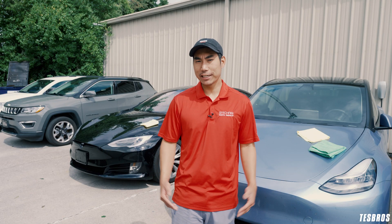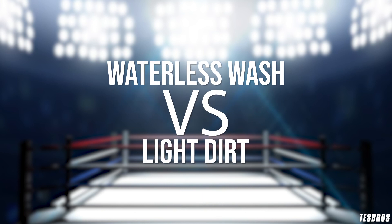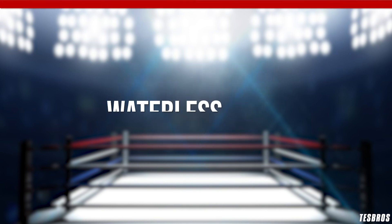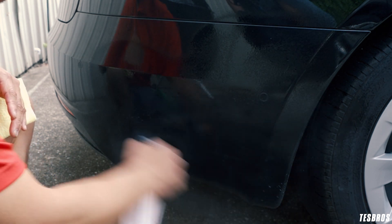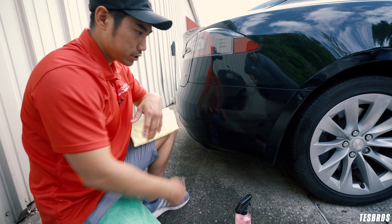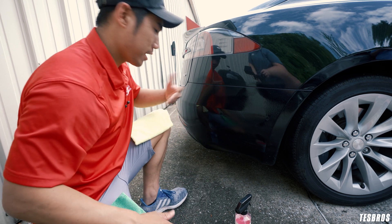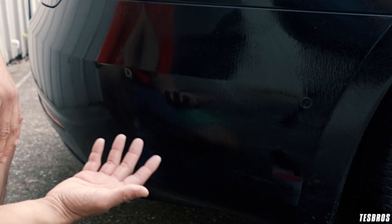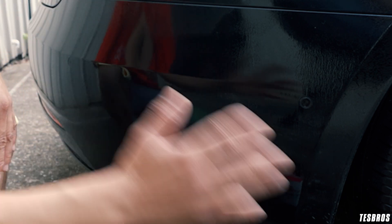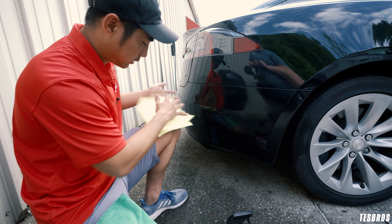Now that we know how this works, let's put this puppy to the test. First thing is you want to spray it pretty nicely, leave it there, and you can see it starts to grab the dirt — you want this to rest a little bit. When you're doing this outside, you definitely don't want to leave it in the sun and let it dry. I have two microfibers — this yellow one so you guys can see the dirt really well, and this is my buff one.